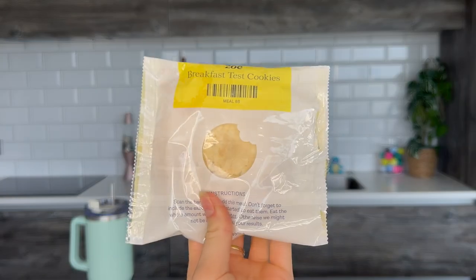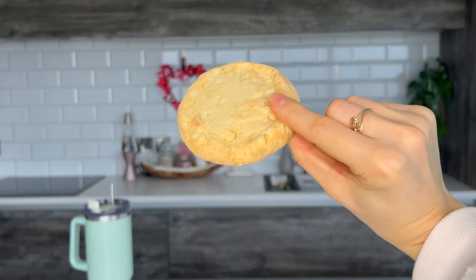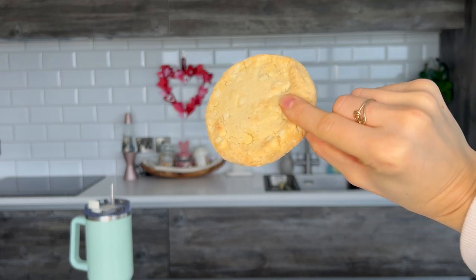They smell okay. Okay, 8:51, let's go. This is what they're looking like. I'll show you up close actually and I'll show you the packaging. It's now 8:52. It's not bad. It's weird because it's kind of crumbly but then the more you chew it, it kind of lines the back of your mouth.